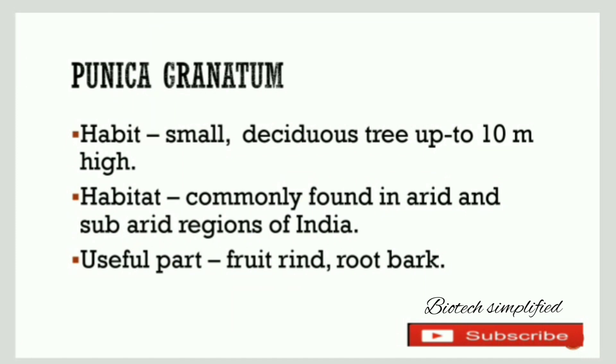Welcome back to Biotech Simplified. Today we will discuss another medicinal plant which is Punica granatum.